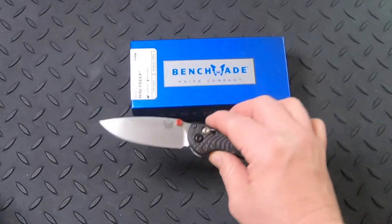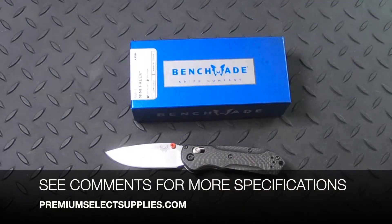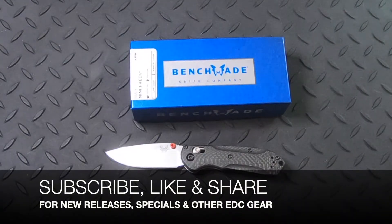I love this knife and I believe you will as well. For more details, please see the specifications in the comments below. It does cost $279 with free shipping. Make sure to subscribe to see new releases, specials, and other everyday carry gear.